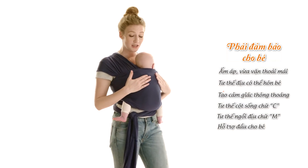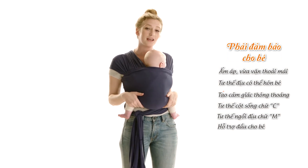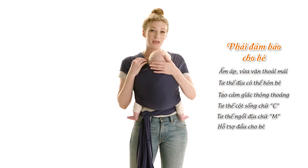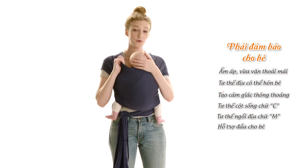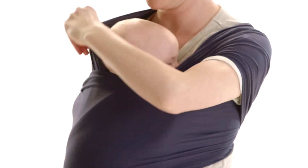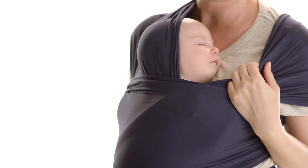You also want to make sure that their back is in a nice C position with their legs supported in an M position. If baby starts to fall asleep or gets a little bit tired, you can pull one of the panels over across baby's head, always making sure that there's an airway for baby to breathe.